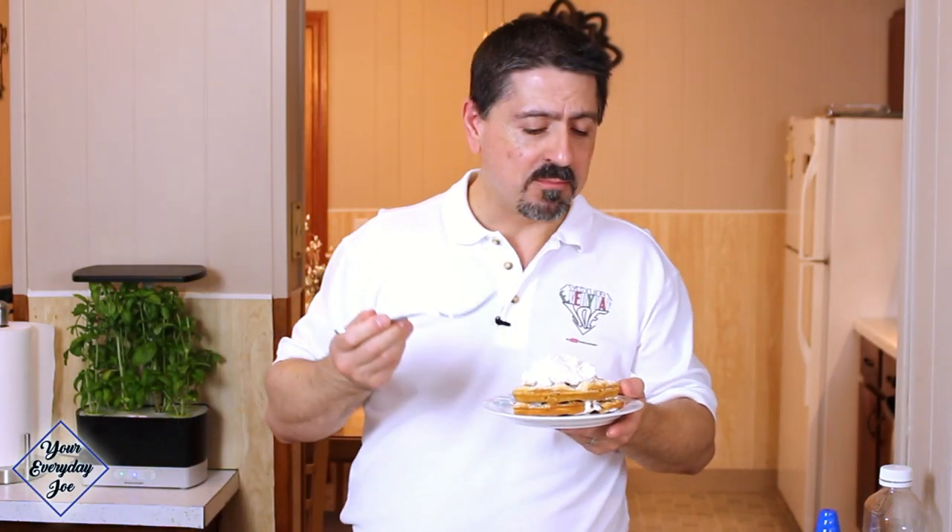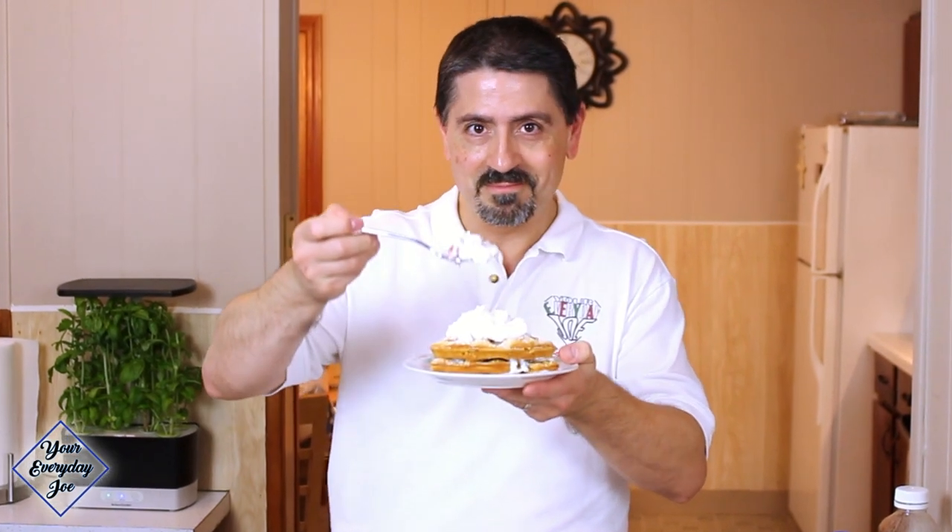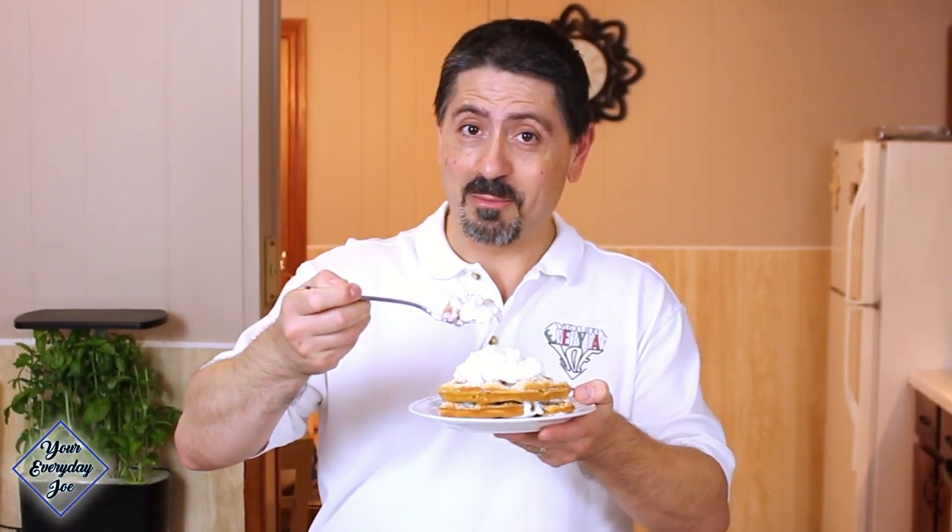It's light, it's fruity, just like me. Strawberry shortcake waffle cake — how do you go wrong?